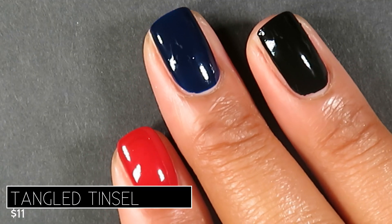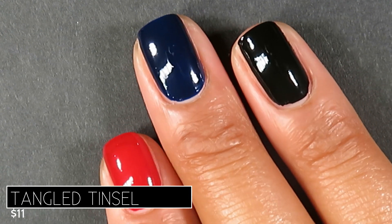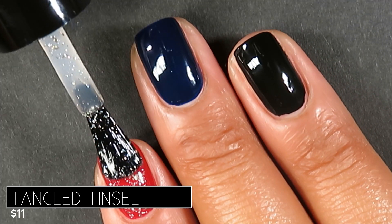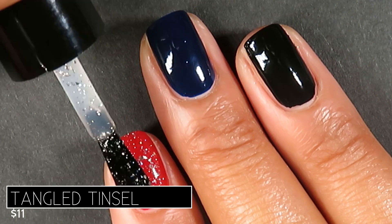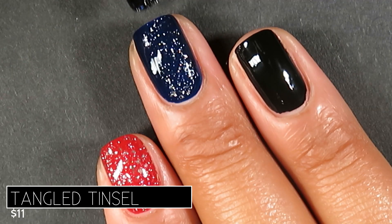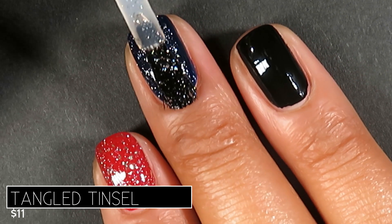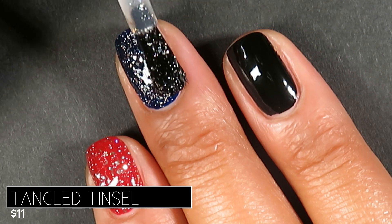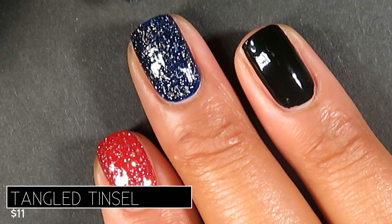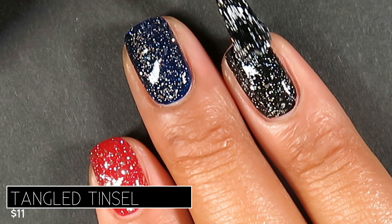I wanted to show you what this looked like over a variety of colors that you might have in your collection — I'll leave all of those creams linked in the description box. It looks literally phenomenal over every single color. My favorite way to wear it was over the darker colors because the silver provided some beautiful contrast, but I truly loved it over the red too. You'll see which polish from the collection I chose to pair it with on the full hand swatch in just a second.